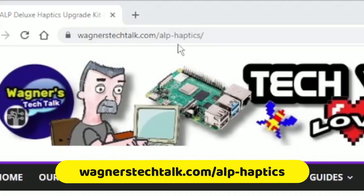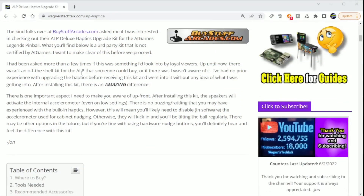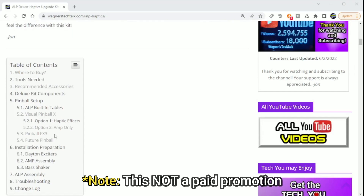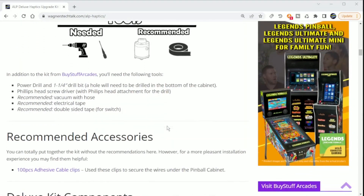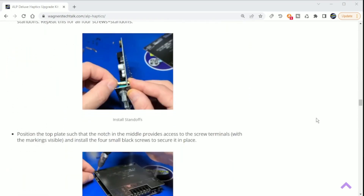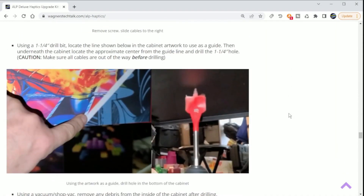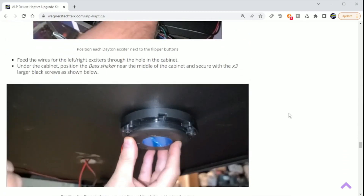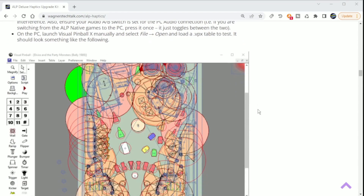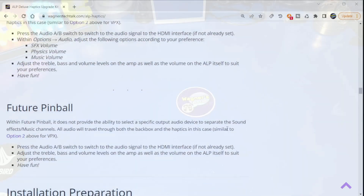I want to make you aware — if you visit wagnerstechtalk.com/ALP-haptics, it'll take you to the ALP Haptics Upgrade Kit Guide. This guide was developed in cooperation with BuyStuffArcades.com and has more details about this kit, such as what tools you might need, the installation preparation for assembling the subcomponents, as well as the assembly of the kit into the cabinet itself, which may be a handy page to print before you get started. There is also a section on VPX Setup, Pinball FX3, and Future Pinball. This page will receive updates as new information or options become available and should be a helpful resource if you decide to perform this upgrade.